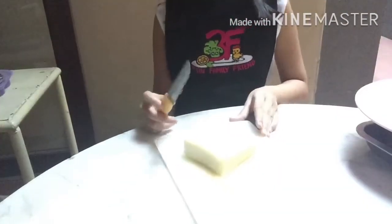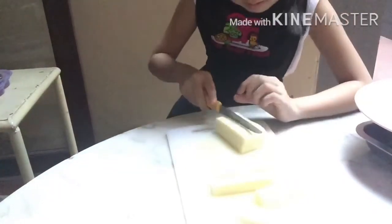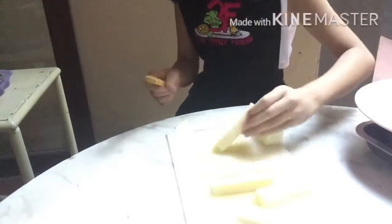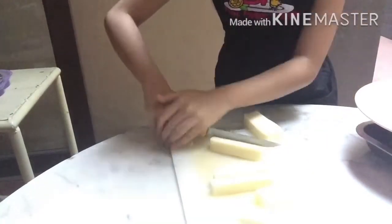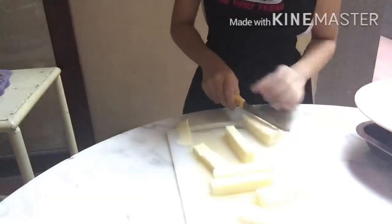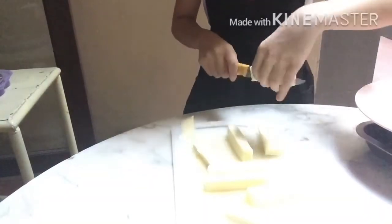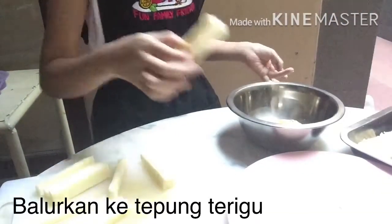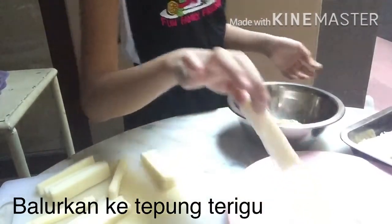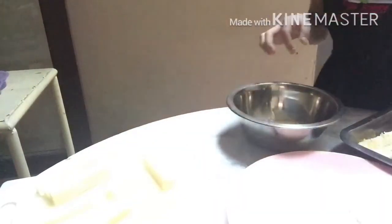Now let's start cutting the cheese. Take the cheese and cover it with flour. Then put it in the egg. Then use your other hand, put it in the breadcrumbs.